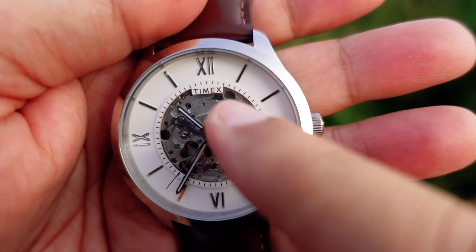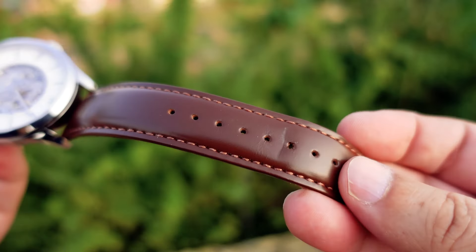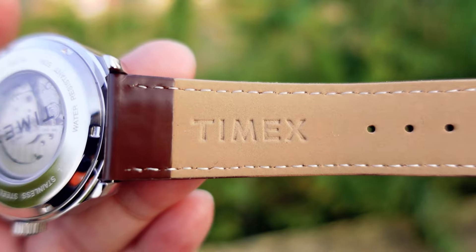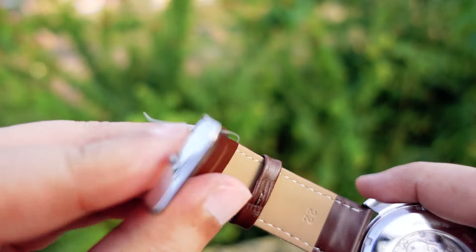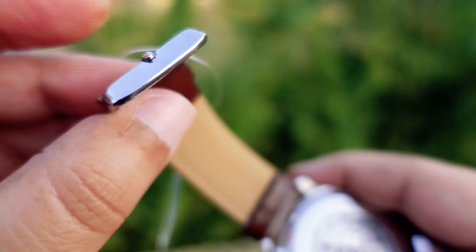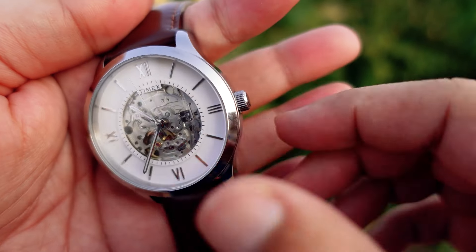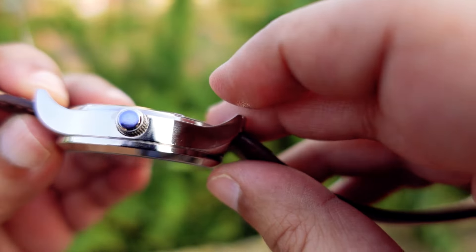It says Timex — there is branding of Timex here. Looking at the strap, we get a beautiful brown leather strap, also with Timex branding. The buckle is stainless steel as well. The diameter of the watch case is 44 millimeters, the thickness is 12.3 millimeters.